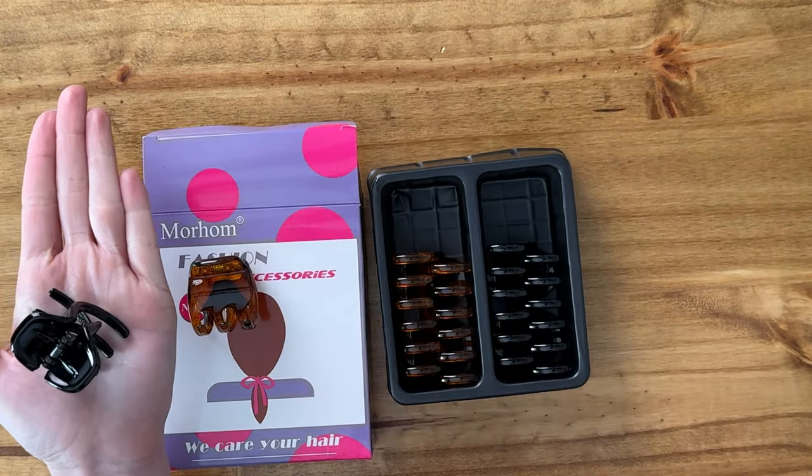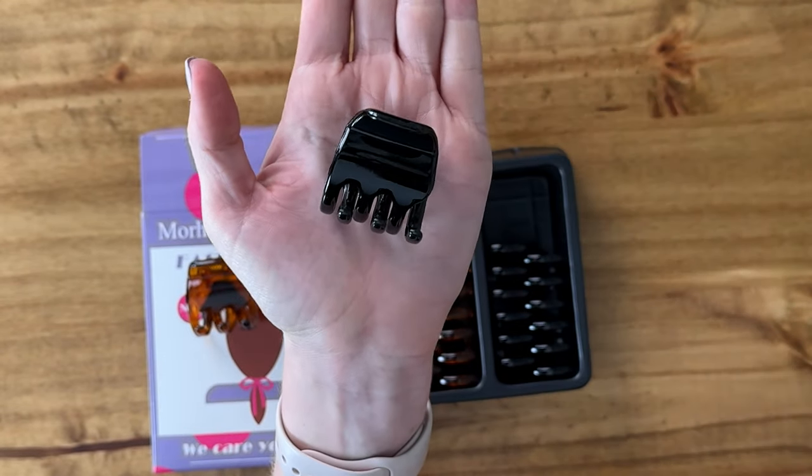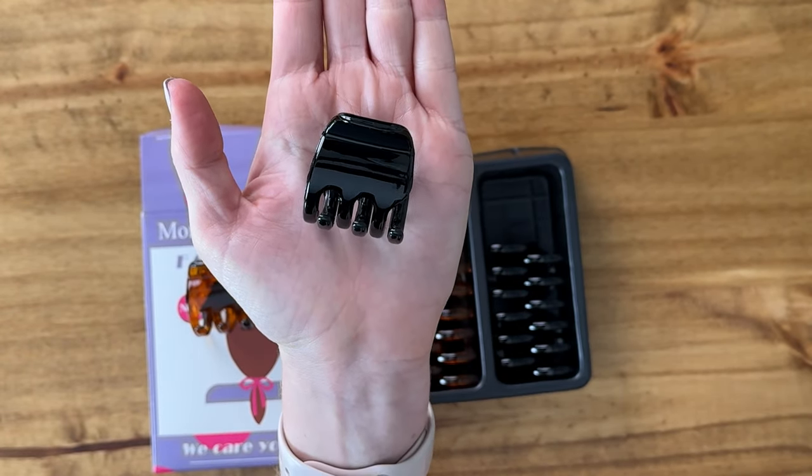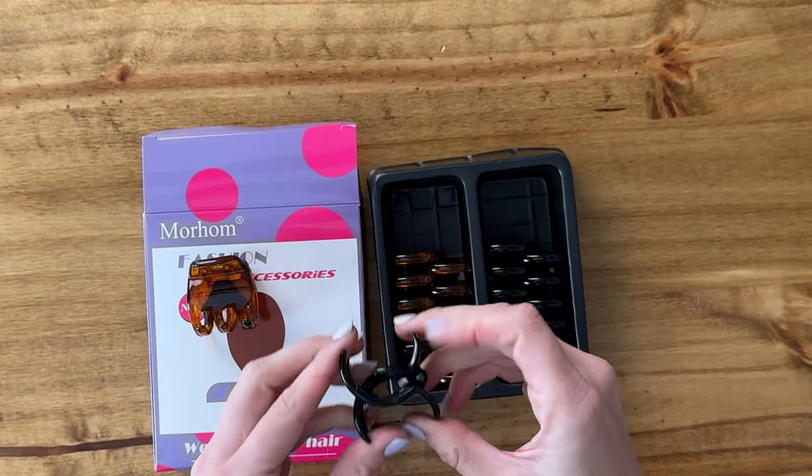Here they are in comparison to the size of my hand, so you can see they're actually fairly small — about one and a half inches, more or less.